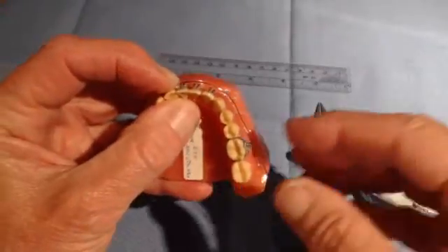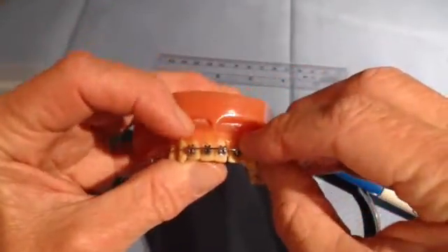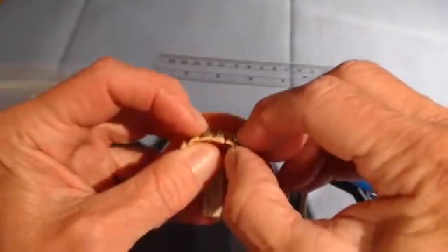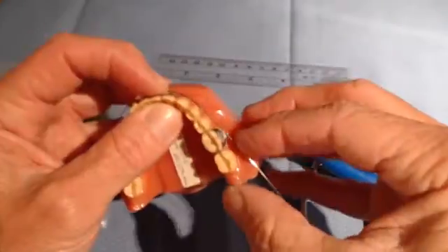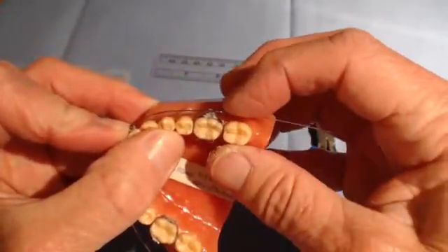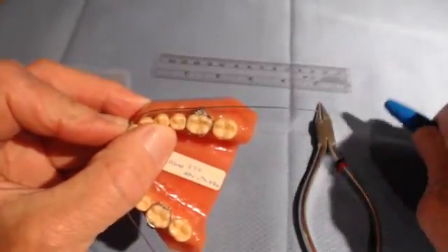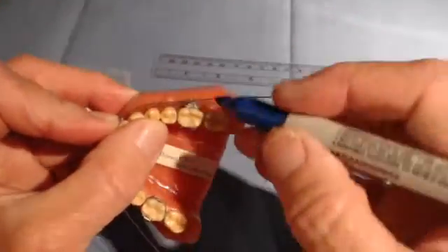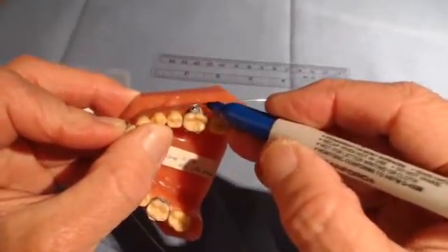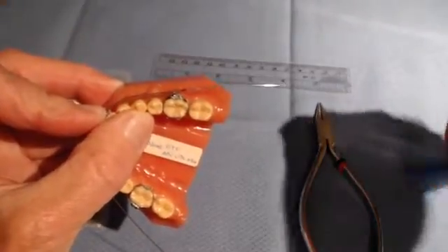The lower incisor teeth have been previously aligned with a sectional ni-tie wire because they must be straight for an 020 stainless steel to go in there. The next step is to mark one side two millimeters distal to the tube, because this is where the first bend will be made. So I will mark that two millimeters distal to the tube, and you can clearly see that mark.